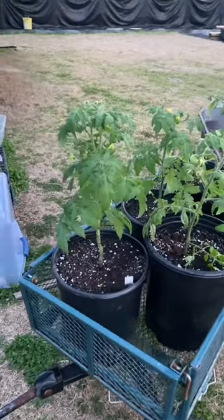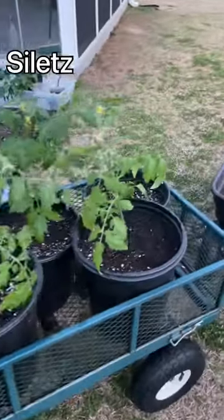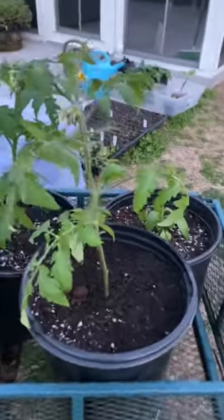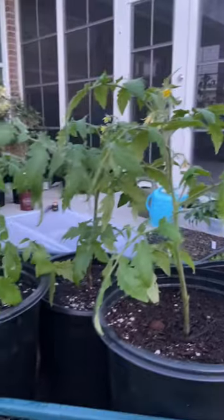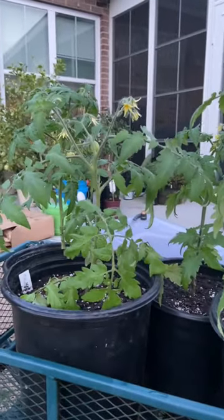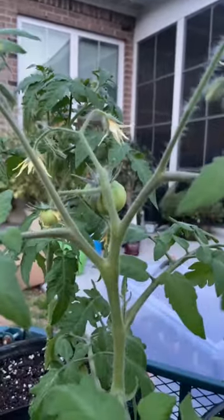You can see what I'm growing here: I have Rosella purple tomatoes, Siletz tomatoes, and a jalapeño pepper. I already have lots of flowers forming, so we're going to get really early tomatoes this year. This is one of the great ways to get a major jumpstart on the season — I even have some tomatoes forming there already.